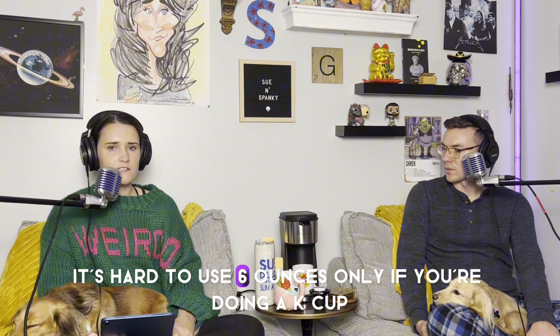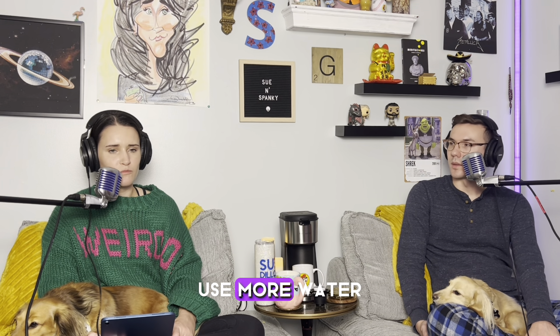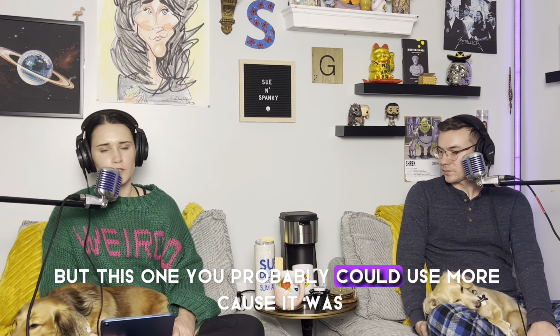Thank you for giving me the Bucky's mug — I knew you'd want that one. It said to use six ounces only if you're doing a K-cup because the flavor wouldn't be as great otherwise — more water would make it watered down. This one you could probably use more since it was the basket with your own grounds. This is a small cup and it's not even half full, so if you get this coffee maker, play with it and determine your size and strength preference.